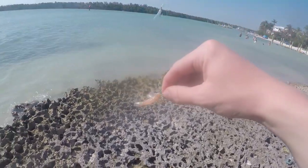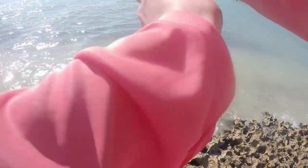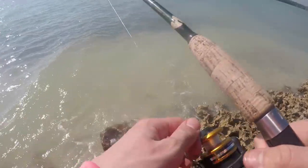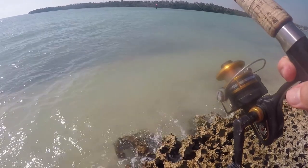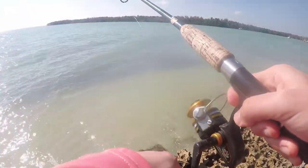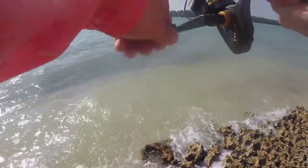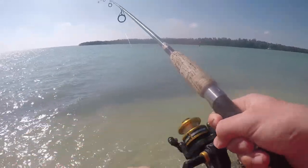Dude, you literally cast it out and you get bites right away. All right, bait it up. Toss it out there. I'd just love to catch a snapper or something. There's probably thousands of these pinfish out there. If I catch some smaller ones, that'd be great because then I could just use them for bait. There's some little bites.